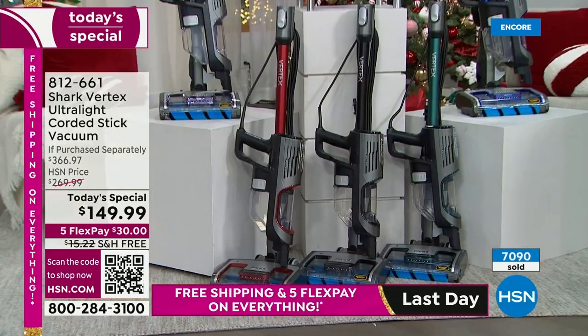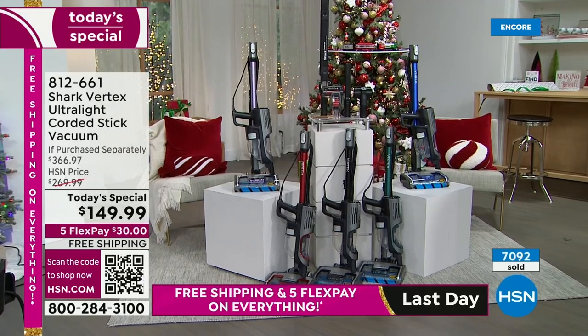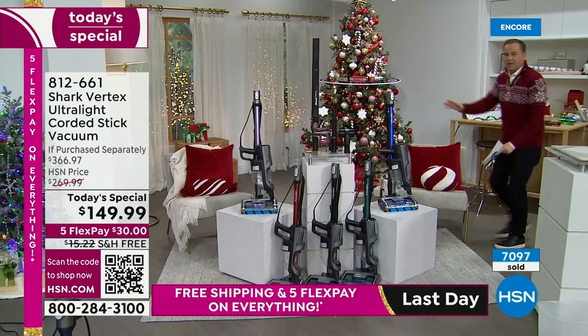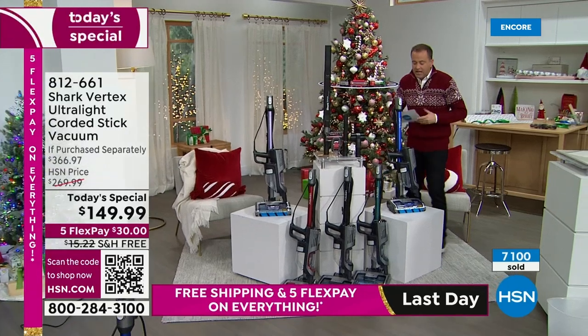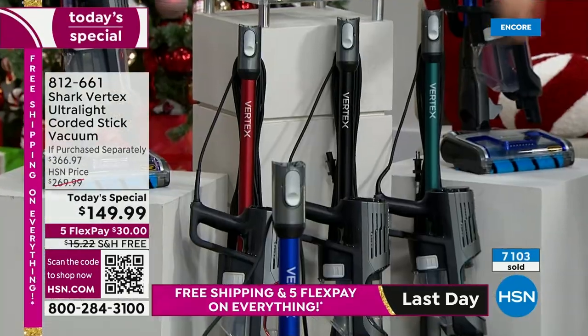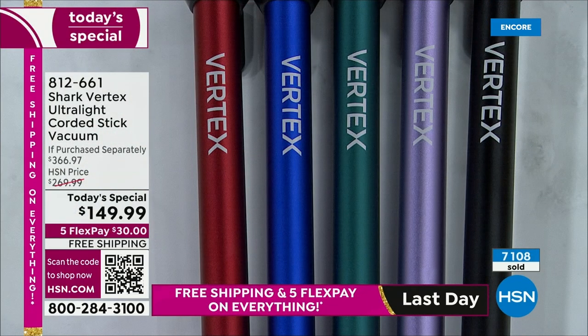We've got the Vertex — nobody else has it at this price. Take $150 today and get a very premium vacuum; take $150 tomorrow and get an entry-level vacuum. Blue Iris — that's going to be an early sellout; it's outselling the others three or four to one. The other color Tracy was using is deep teal. Then there's black — can never go wrong — paprika red which is very rich, and lilac which is nice and regal.